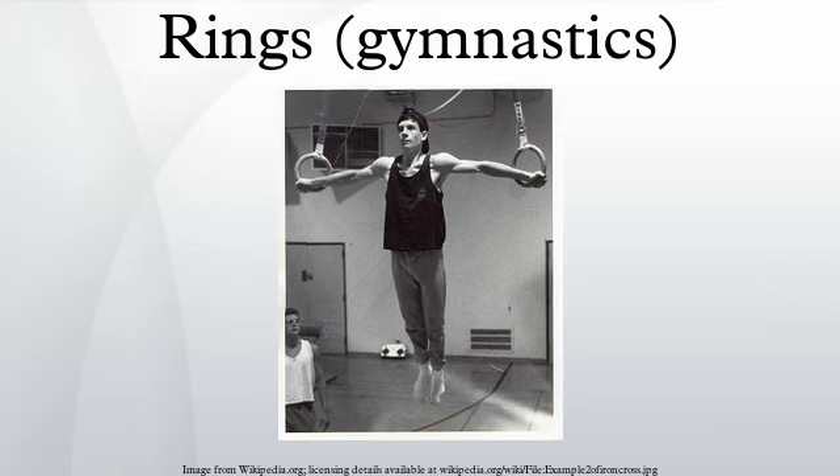Gymnasts typically wear ring grips while performing on the rings. The apparatus consists of two rings that hang freely from a rigid metal frame. Each ring is supported by a strap, which in turn connects to a steel cable that is suspended from the metal frame. The gymnast, who grips one ring with each hand, must control the movement of the rings.